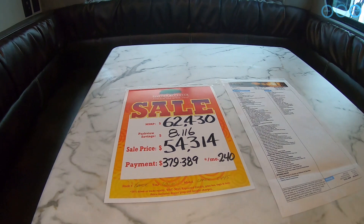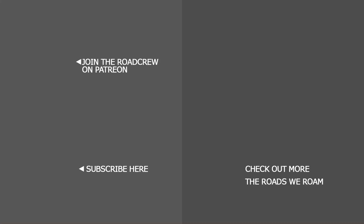The MSRP of this unit is $62,430, but we saw it for $54,314. If you enjoyed this video, click here to find more tour videos, and we'd appreciate it if you'd consider subscribing.